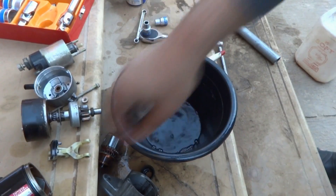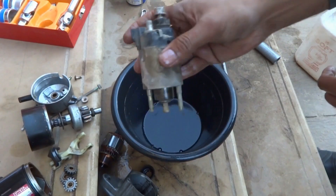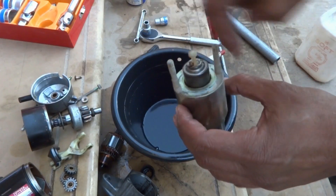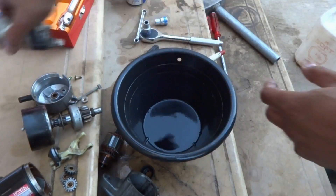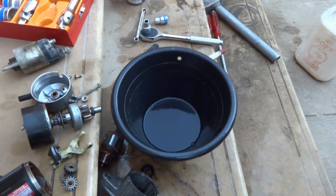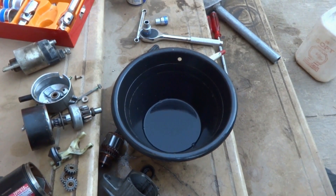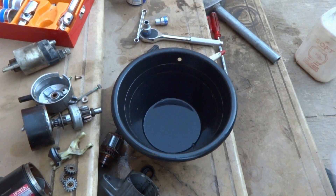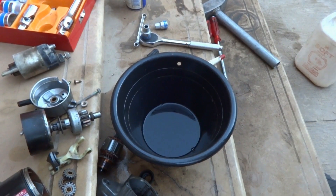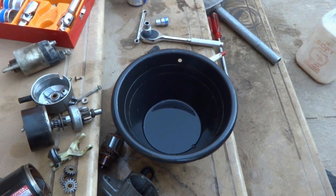Now all parts are cleaned. Only this one is remaining — I will not clean it with petrol; instead I will put some lubricant here and clean it with a rag, then fix all the components back together. The assembly is in reverse order, of course, and it is not very difficult to do. I will lubricate them and fix them back. Thank you for watching — subscribe and watch on my channel, I will bring a lot of videos.